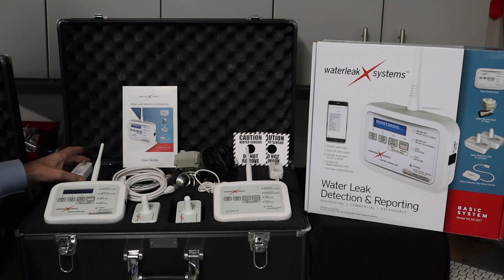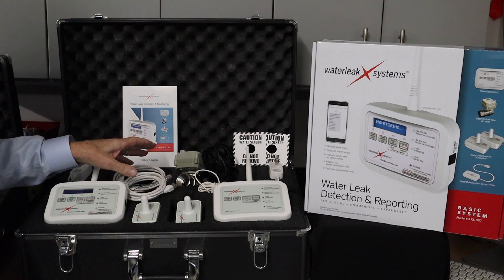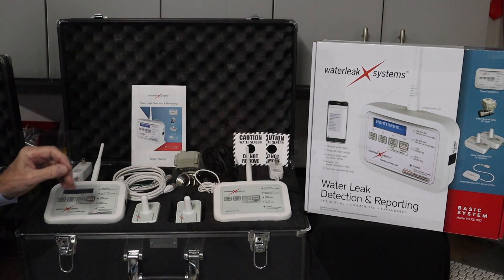Two power supplies, the network cable, and the cable to tie the system into a home security system if you like. And the user's guide, which explains the entire system.